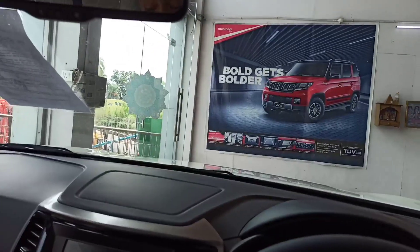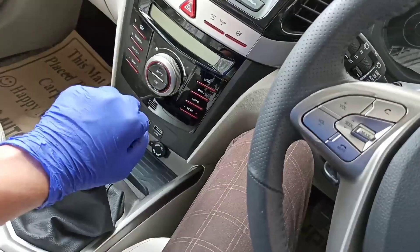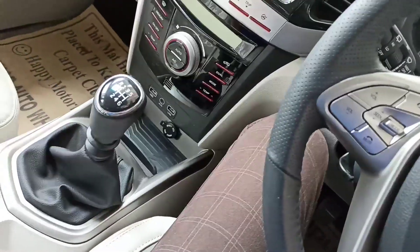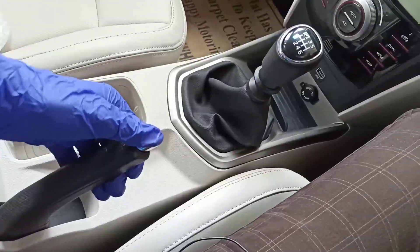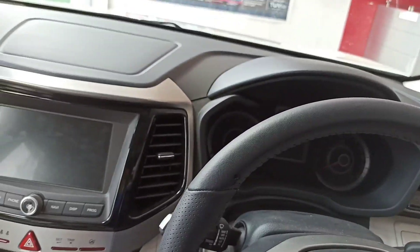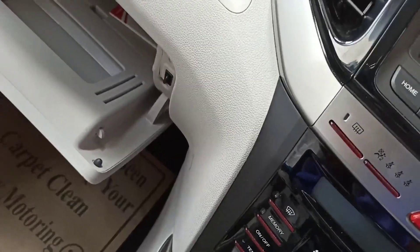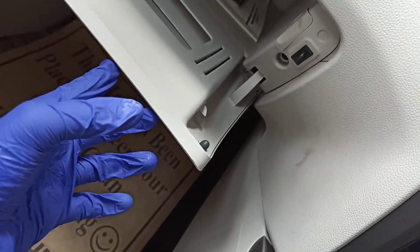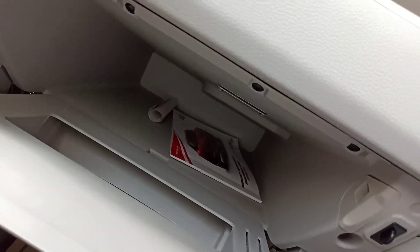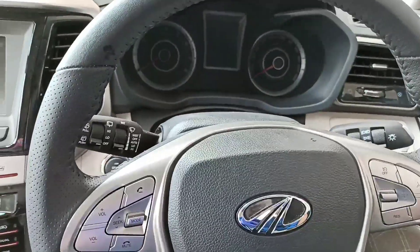I am inside the Mahindra XUV300 W8 variant. This is so fantastic. The driver's seat is quite good. As you can see, the manual gearbox and the gear are also very good. The handbrake has been given and the seat belt is here as well. The glove box is given here with lots of space, where you can put your laptop inside.